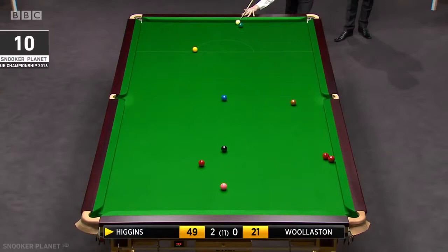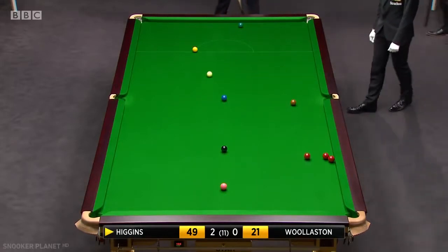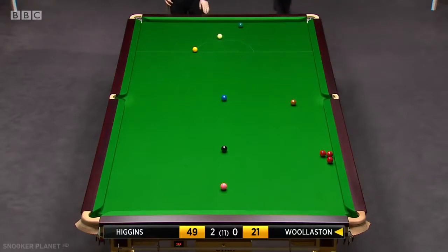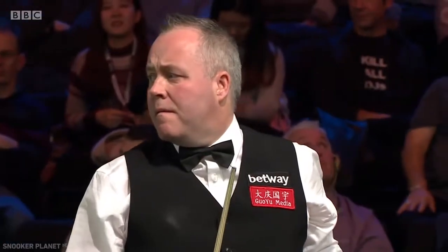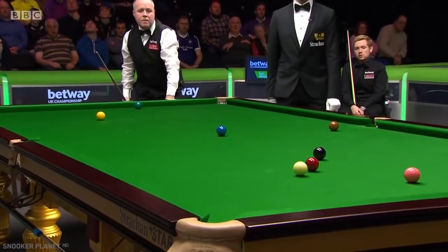I don't want to catch it full ball. That's exactly what he's done. Unfortunately for John, he's pushed the red into a position where he can get all three reds into play here. He's going to have to take a risk here, Ben. There's no easy safety shot.